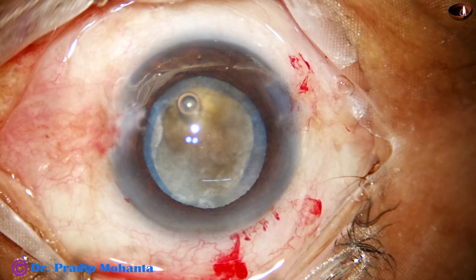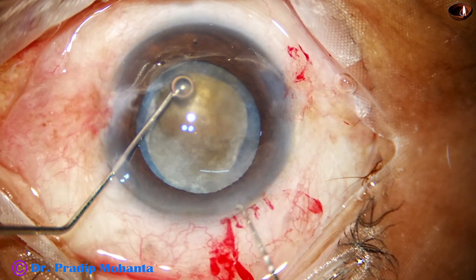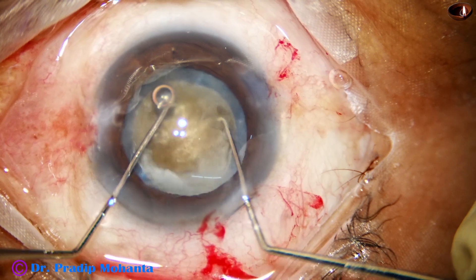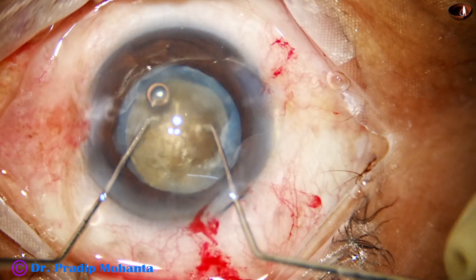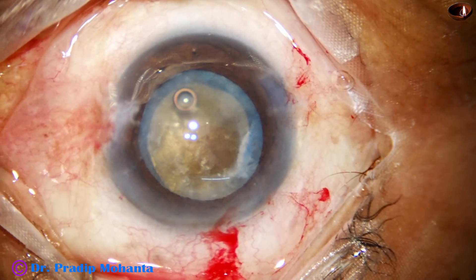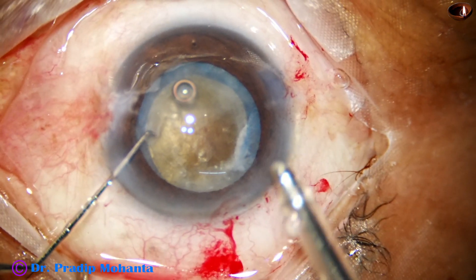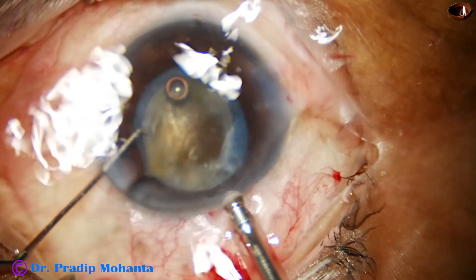I am using the Oertly Cataracts 3 FACO machine. Before introducing the FACO needle, I rotate the nucleus with two hooks. This is bimanual rotation of the nucleus and it is a lens-friendly maneuver.